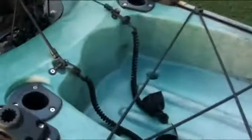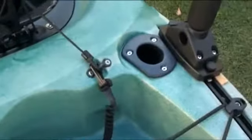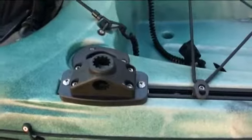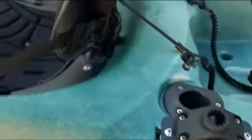Before you drill a hole for the flush mount rod holders, make sure you have the Harmony and the Scotty sidetrack mounts attached, so that the flush rod holder fits snugly alongside and the sidetrack mounts can slide past the flush mount.